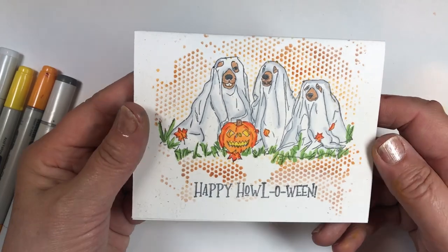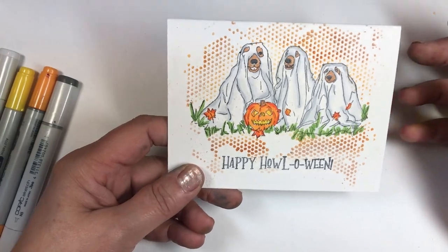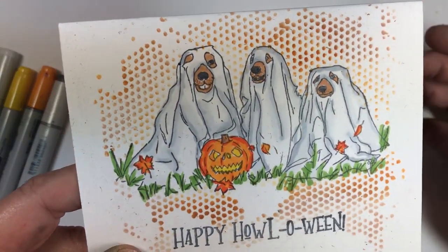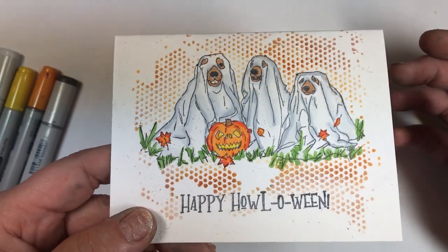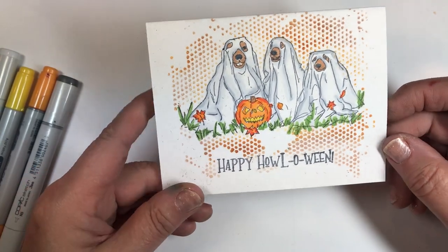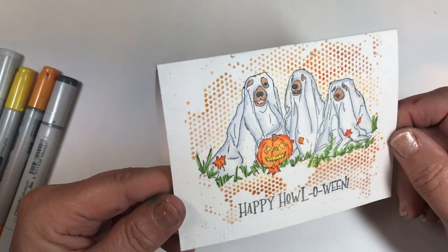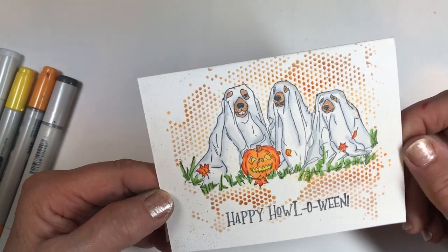That is the card and that is the tutorial. I hope you enjoyed this today, and if you did, please give us a thumbs up on YouTube and consider subscribing to the Technique Junkies YouTube channel. This card is a lot of fun — I hope you'll give it a try. Thank you for watching today. I'll see you next time. Bye now.